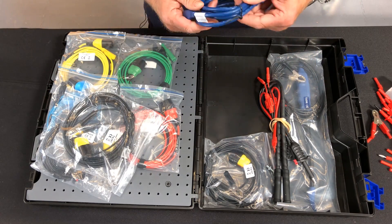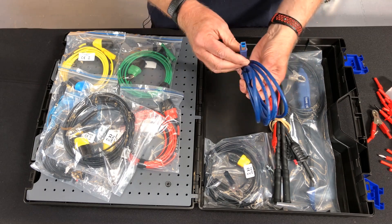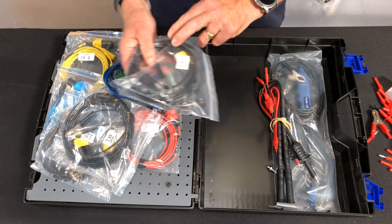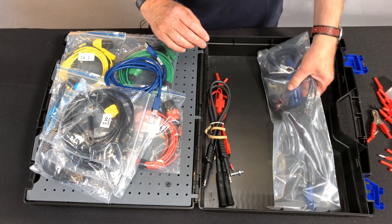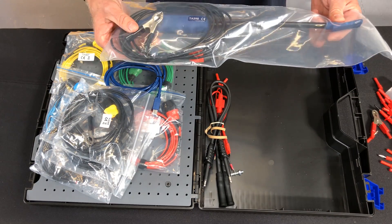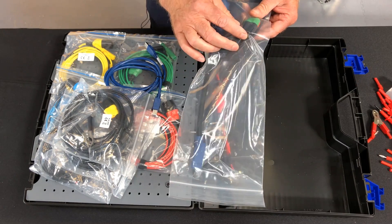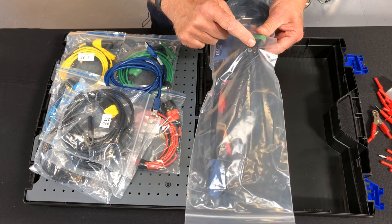Here we have our standard ignition pickup clamp with the IRV clamp, USB 3 cable, and coil and plug probe. Again, nice new connections on the coil and plug probe where we actually have BNC plus.